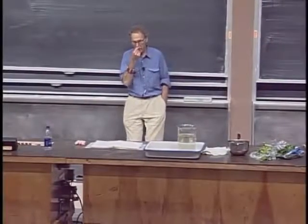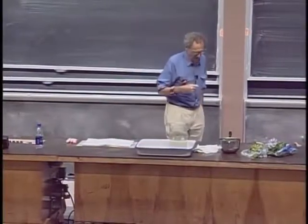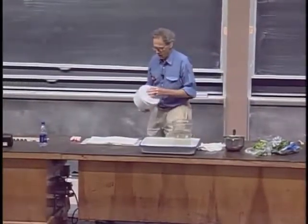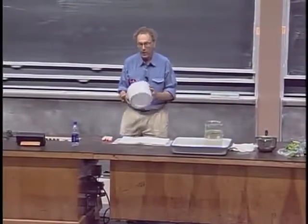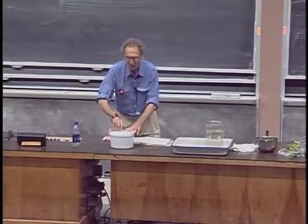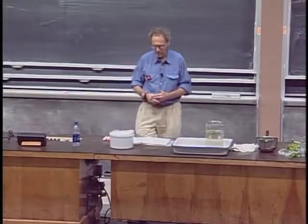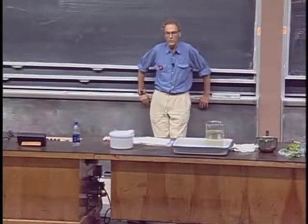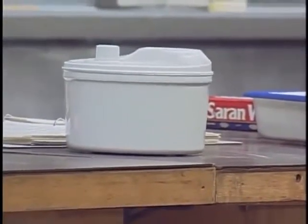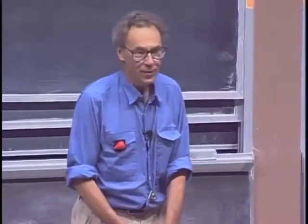My grandmother's method, very tragically, has been replaced lately with something you can buy at Crate and Barrel. It is very boring and very decadent. You just put the salad in here, rotate it, and it dries — it's a centrifuge. This is actually a high-tech version of the much more sophisticated invention of my grandmother, and it's nowhere nearly as exciting. The days of romance are really over.